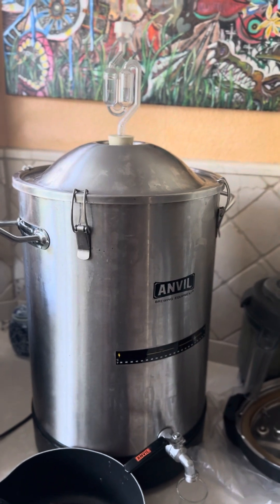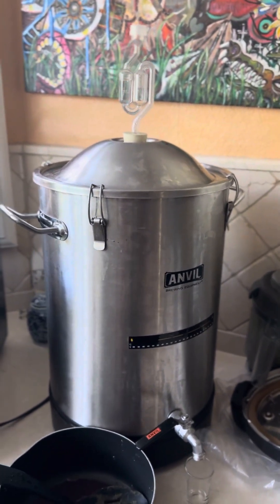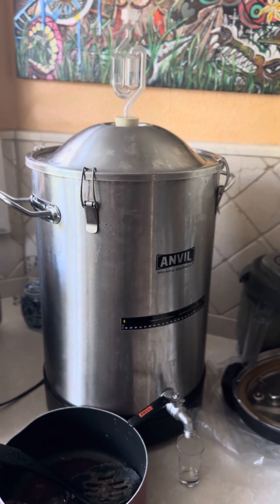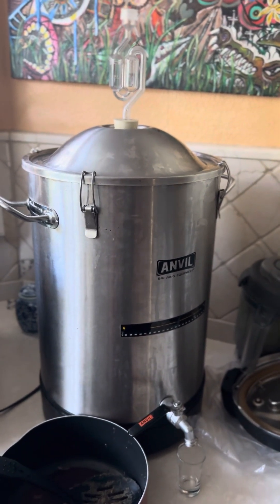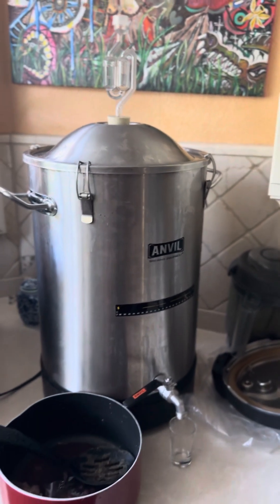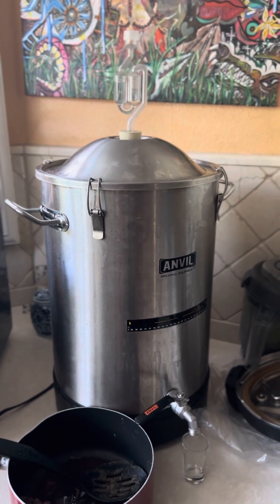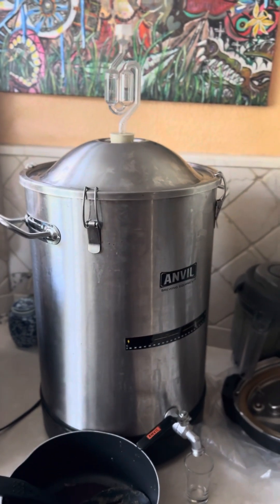The other thing I'm excited about with this batch is that it's going to make a much cleaner and clearer wine, because every day all that organic material is floating up to the top and I'm having the opportunity to scoop most of it out. So that means there's going to be less sediment to strain or to float to the bottom once I bottle it.